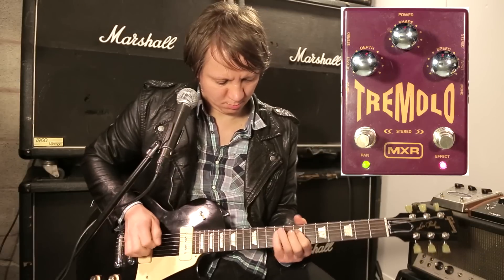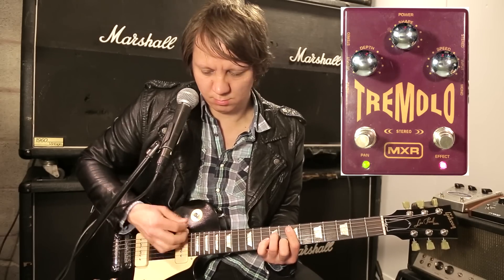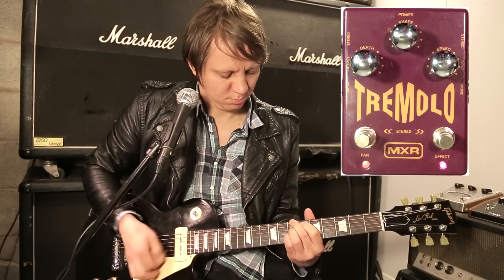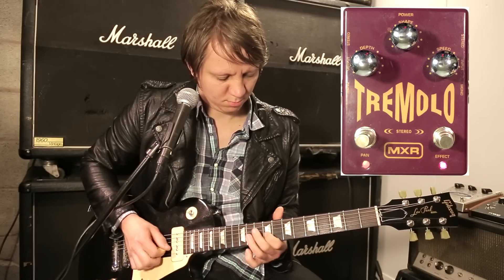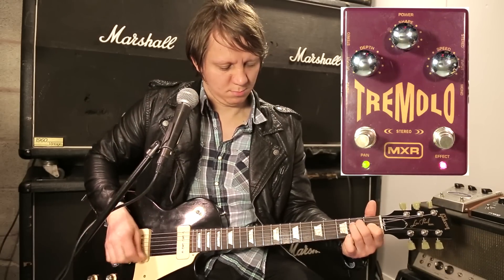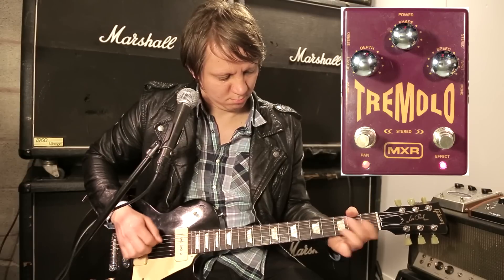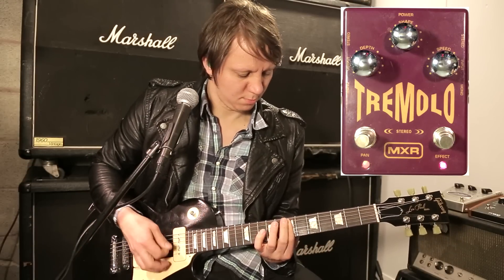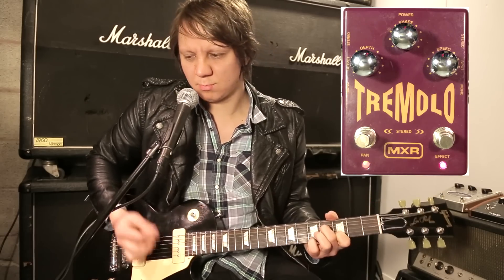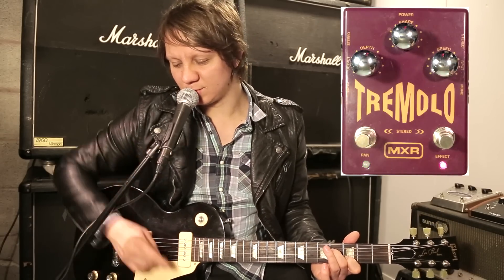Guitar solo with the pan engaged, and then we hit this button and we go back to normal.